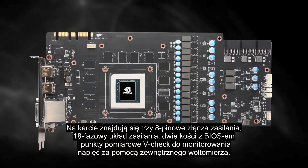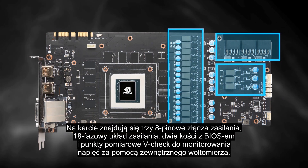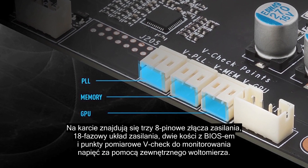It has three 8-pin power connectors, 18 power phases, a dual BIOS, and V-checkpoints for external voltage monitoring.